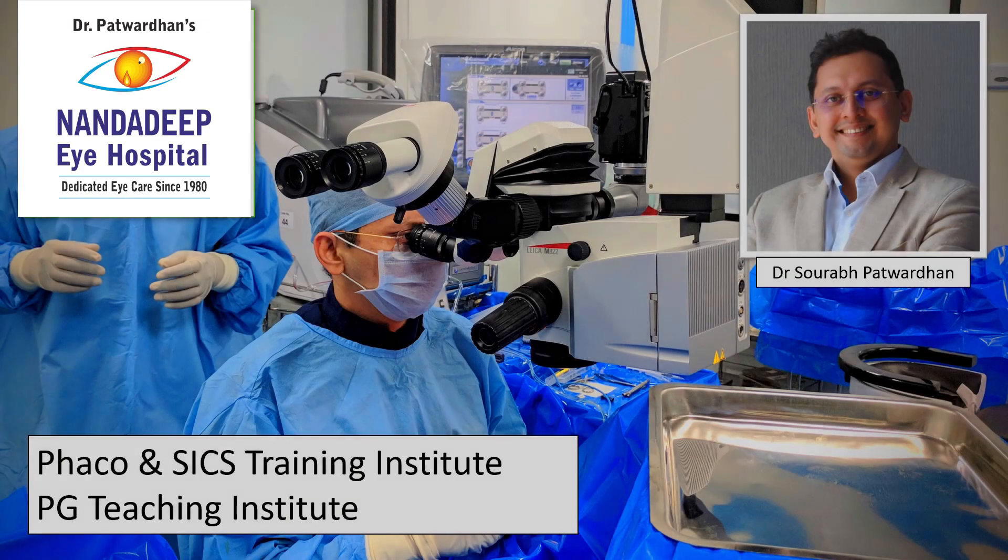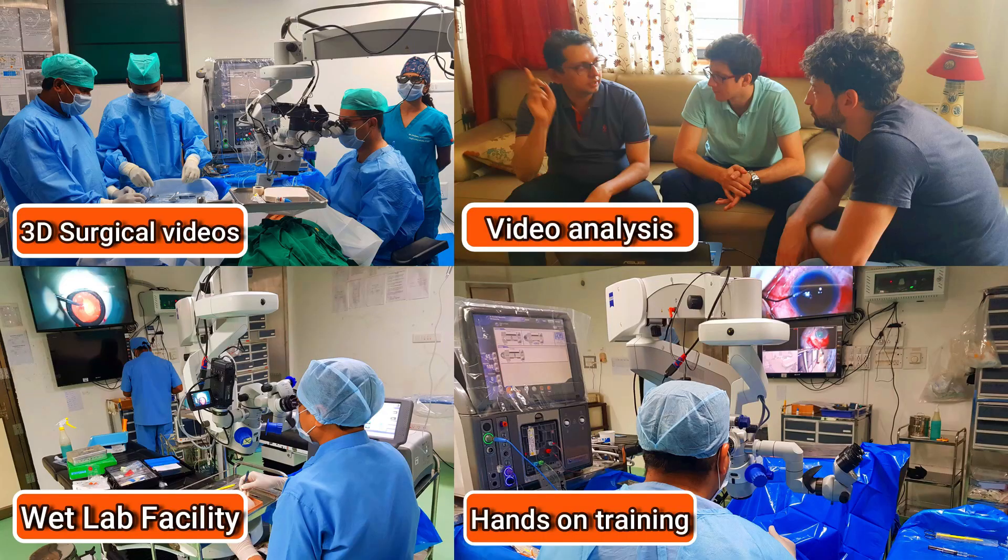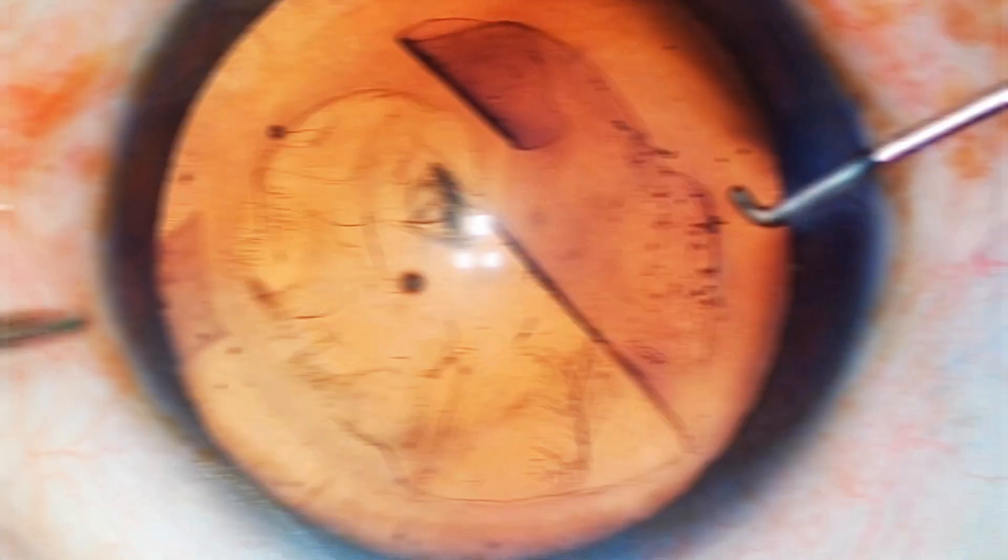Hello friends, I am Dr. Saurapat Vadhan from Nandadeep Eye Hospital, PG Teaching Institute and FECO SICS Training Center, Sangli Maharashtra, India. In our center, we have a lot of teaching activities which includes hands-on training as well.